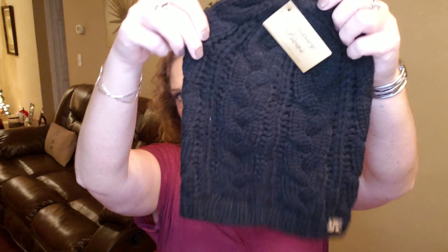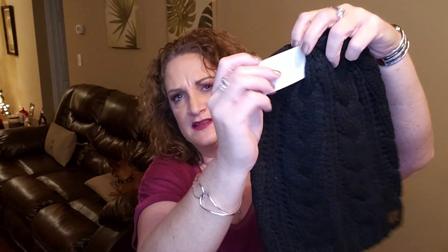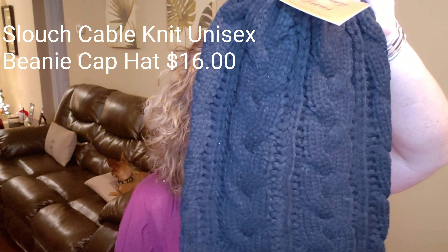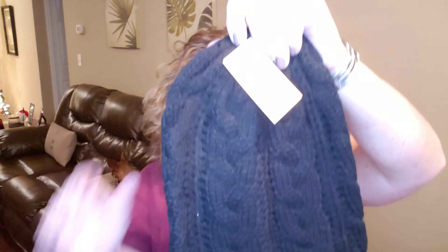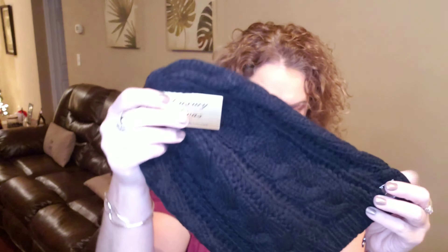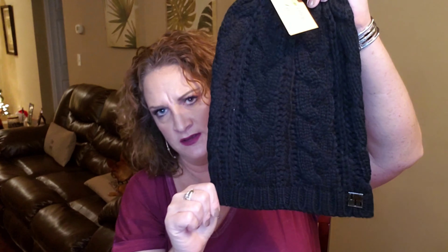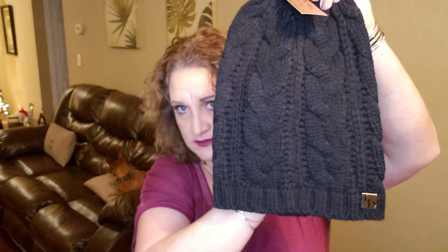So the next item is kind of a repeat item for me. I feel like a couple months ago — it may have been last month or the month before — I got this kind of hat. This is the Slouchy Cable Knit Unisex Beanie Cap Hat for $18. They have these in several different colors. I'm pretty sure I got this last month or the month before. I really can't use it right now because I don't really put too many beanie caps on my head.